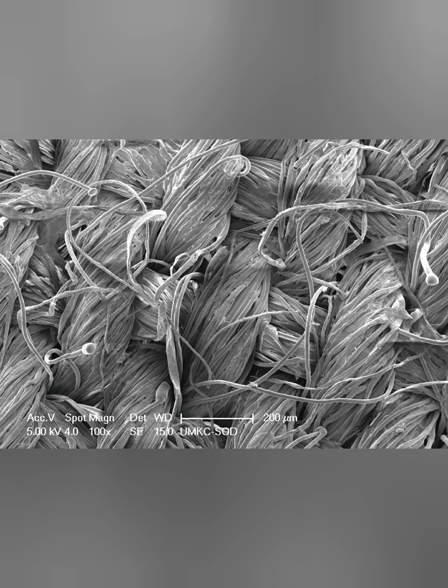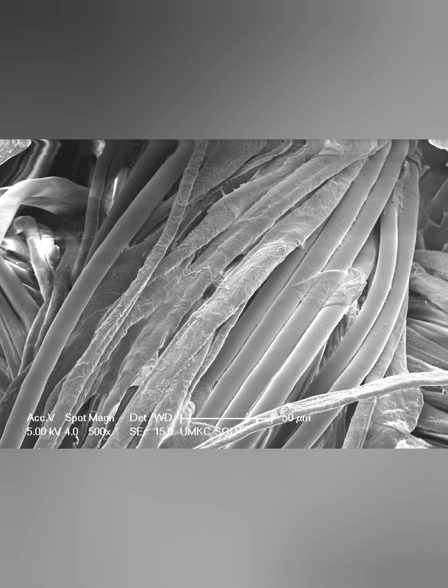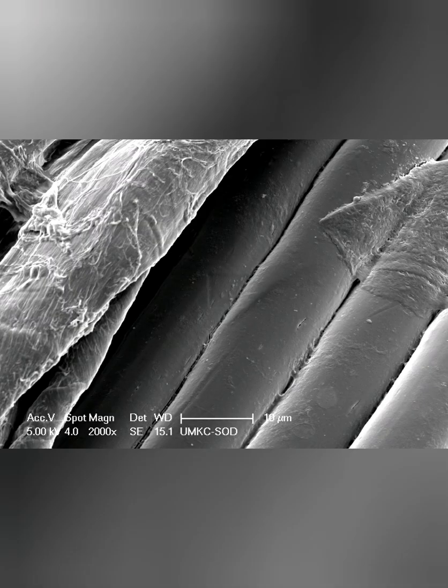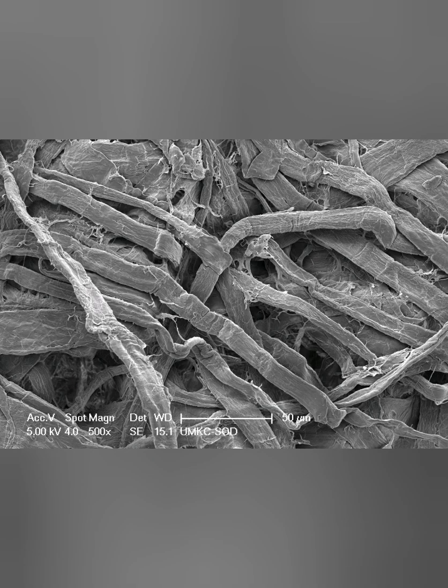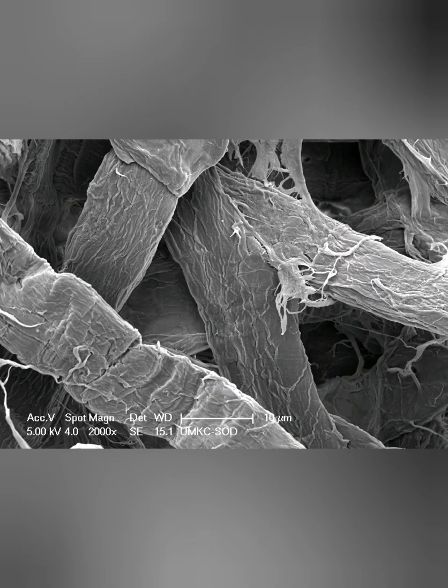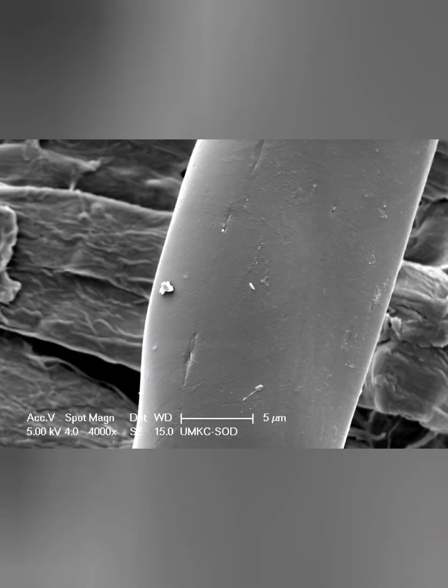Here is 100 times zoom in, 500 times, 1,000 times, 2,000 times. Now look at the paper fiber. This is 500 times, 1,000 times, 2,000 times, and 4,000 times.